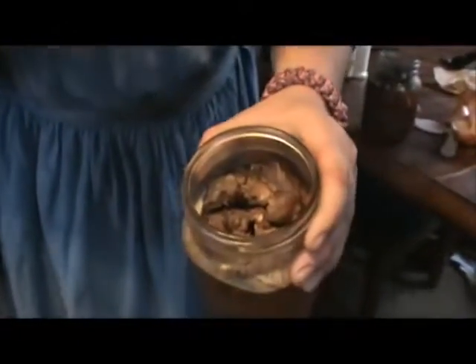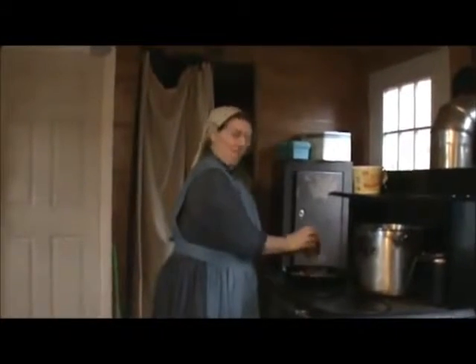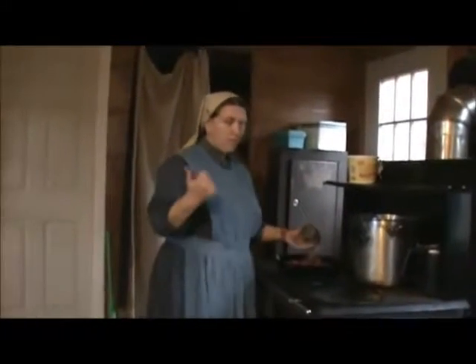Chuck's was this little bitty cracker-box restaurant — probably wouldn't hold ten people — stacked in there like cord wood, and there was a line going out the door. You remember the Soup Nazi from Seinfeld? That's the way he was. If you said anything wrong at all, he threw you out and you didn't get an Italian beef.